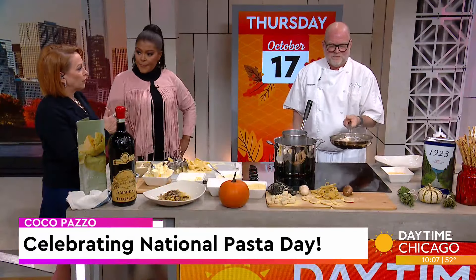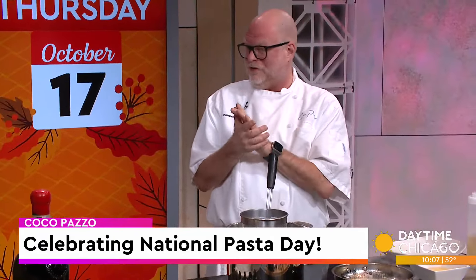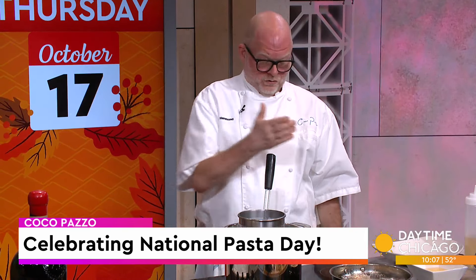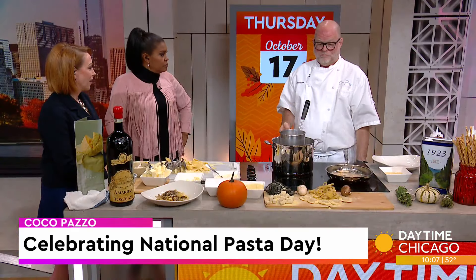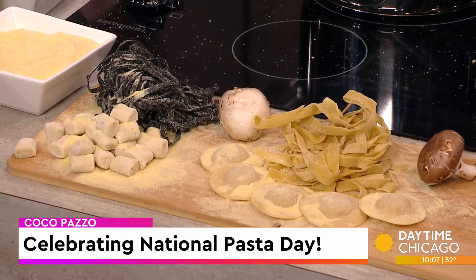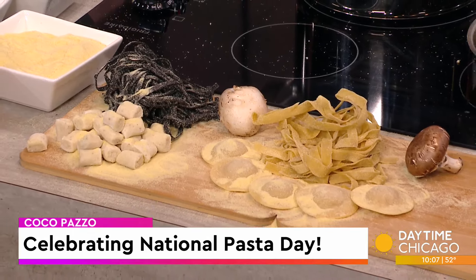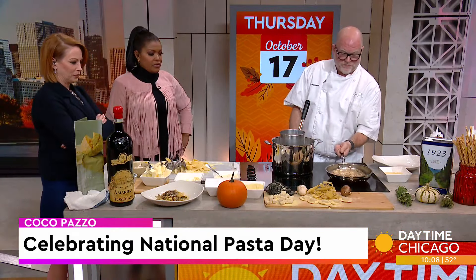So you guys have pasta deals going on for National Pasta Day? Tonight we're doing a special — I believe it's $45. You get a tasting of three different pastas: you get the mushroom pappardelle we're preparing now, we're making a tonarelli cacio e pepe, and we're making a tagliatelle alla bolognese. It's a trio — I do love that.